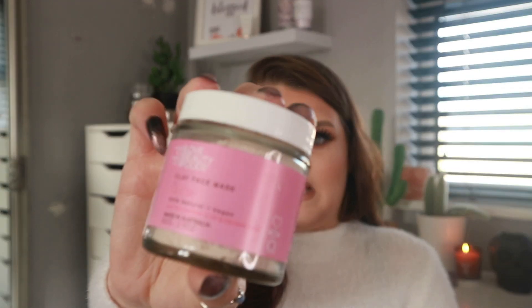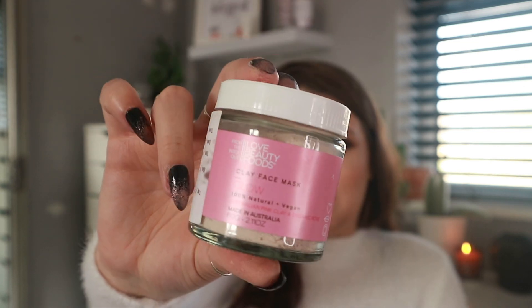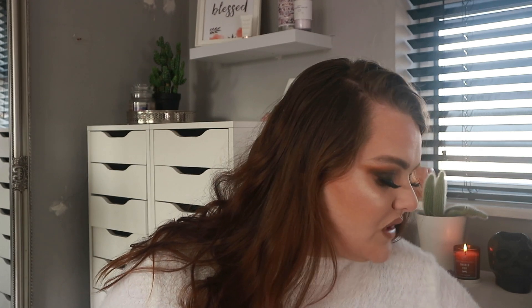Next is something I haven't seen before — it's a powdered face mask that you add water to, or apple cider vinegar. It's from Inside Out Love Beauty Foods and it's a Clay Face Mask Glow. It's 100% natural and vegan, made from Australian pink clay and organic rose. It looks absolutely beautiful — a gorgeous pinky color — and it smells delicious.